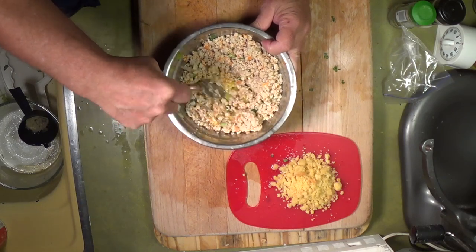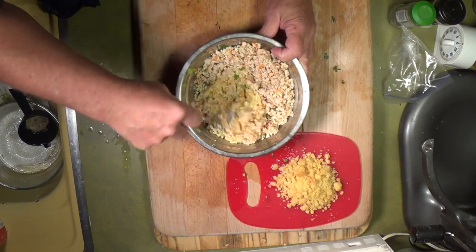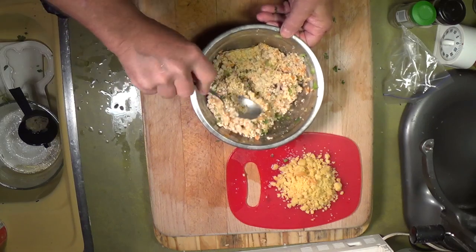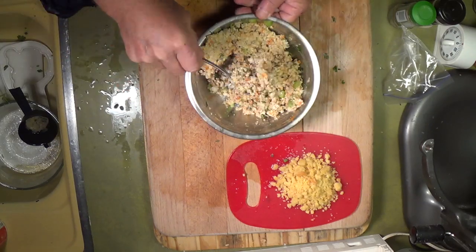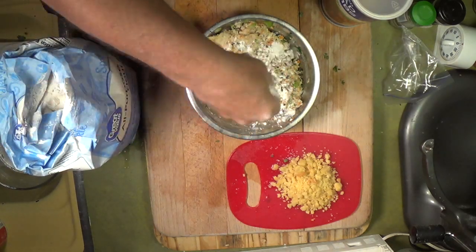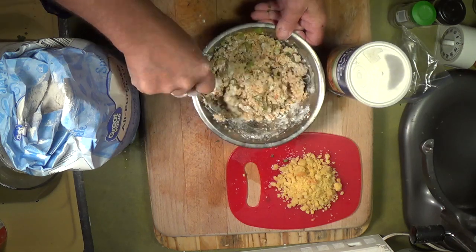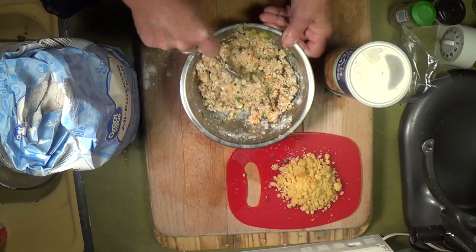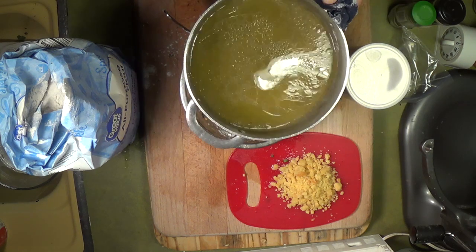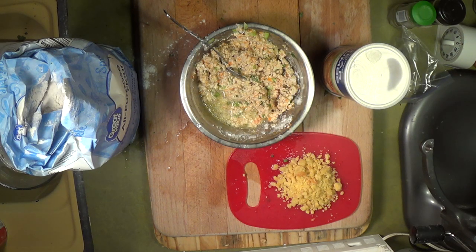I'm mixing the egg right in that corner rather than dirtying up another bowl. I also added salt, pepper, and some garlic. Now I'm putting in a little flour and some breadcrumbs — we want this to stick together so we can make these little pear-shaped croquettes. There are a bunch of different ways to shape them; I've seen them as pears, apples, cherries. A little more stock went in too.